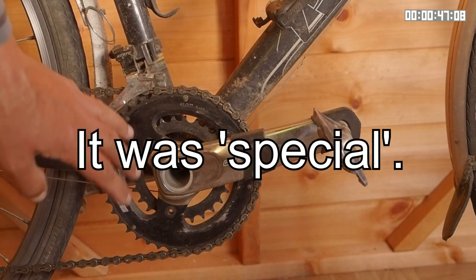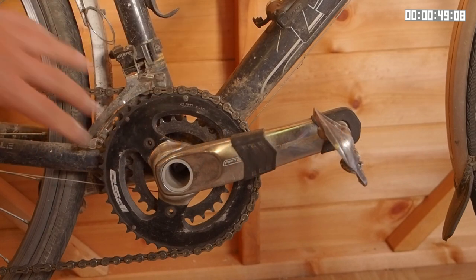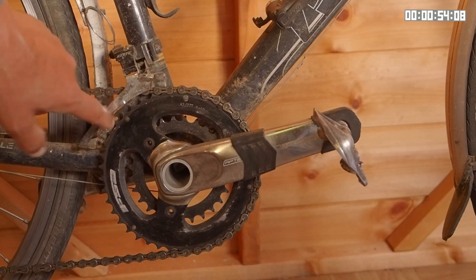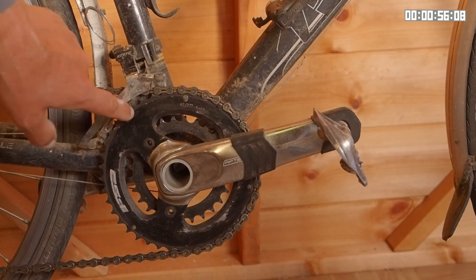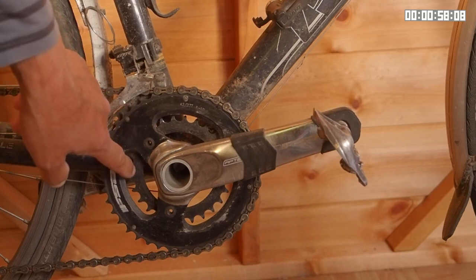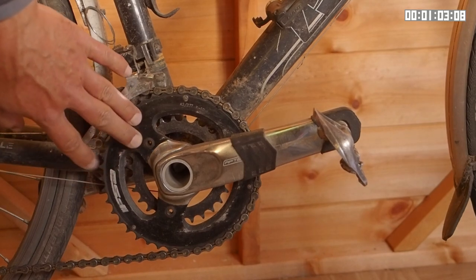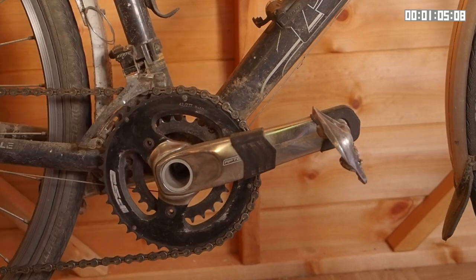It's momentous because I built the whole touring bike around this crankset — specifically because it had the gear ratios I wanted: 42 and 27 teeth on the chainrings. However, because I haven't been able to find the replacement chainring, I'm going to replace the whole thing.